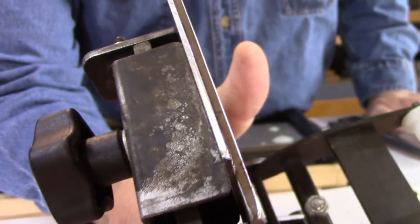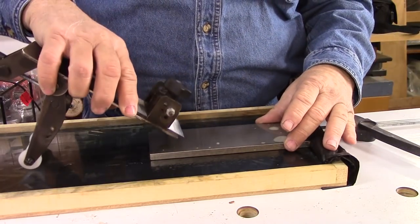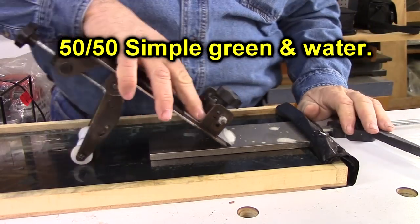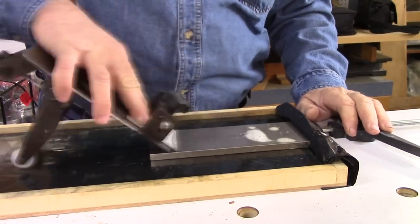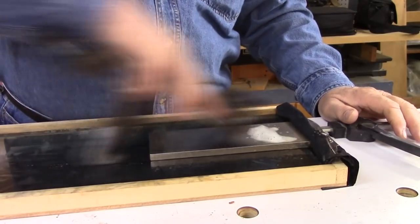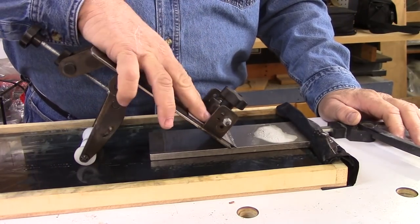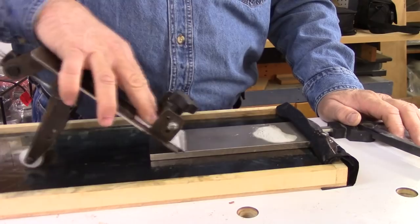I'm putting the final touches of honing this blade. What I've got down here is my fine DMT diamond stone. This will be the finishing touch on it. I'm not putting any pressure on it — I'm just holding it like this and running it back and forth, let the diamond stone do the cutting.